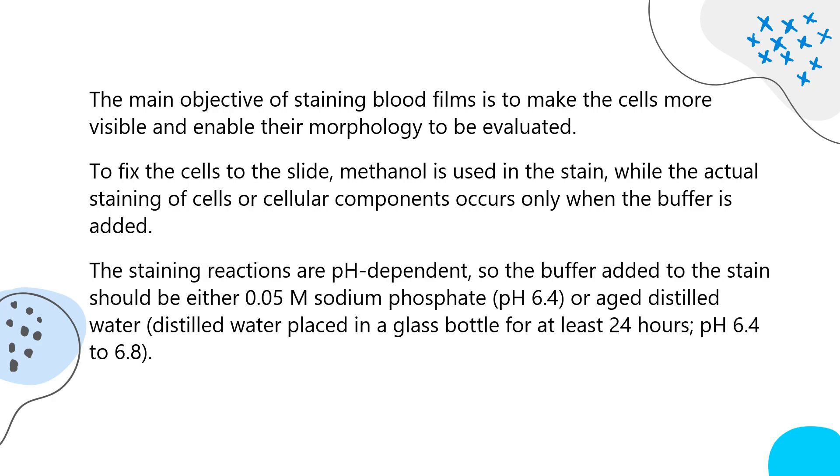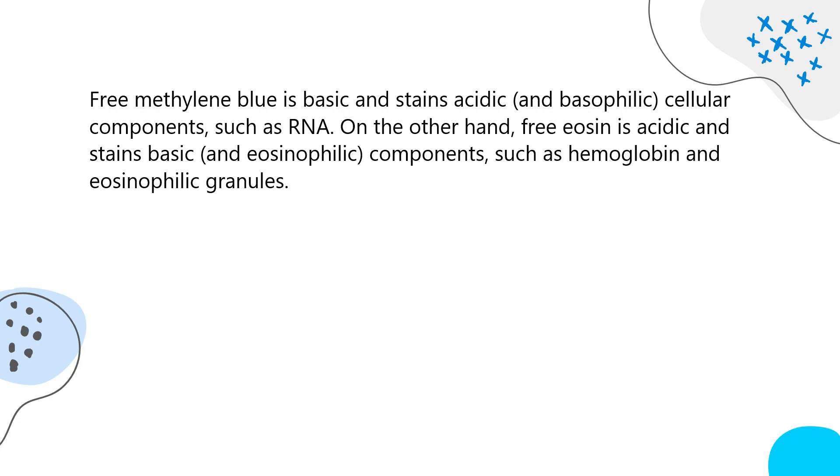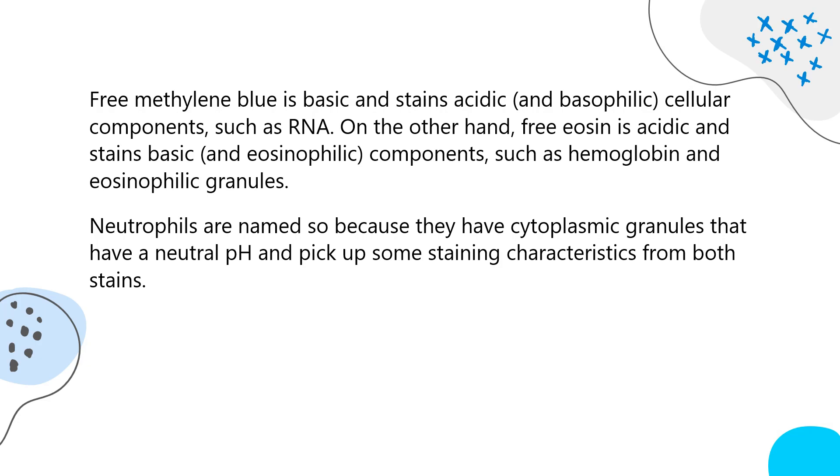The staining reactions are pH-dependent, so the buffer added to the stain should be either 0.05 M sodium phosphate at pH 6.4, or aged distilled water at pH 6.4 to 6.8. When the oxidized methylene blue and eosin combine, they form a thiazine-eosinate complex that stains neutral components. Free methylene blue is basic and stains acidic and basophilic cellular components such as RNA. Free eosin is acidic and stains basic and eosinophilic components such as hemoglobin and eosinophilic granules. Neutrophils have cytoplasmic granules with a neutral pH and pick up staining characteristics from both stains.